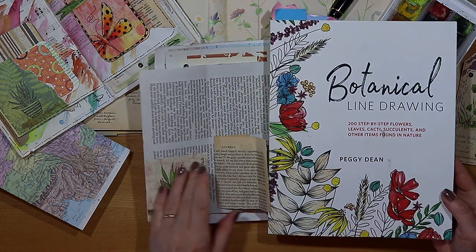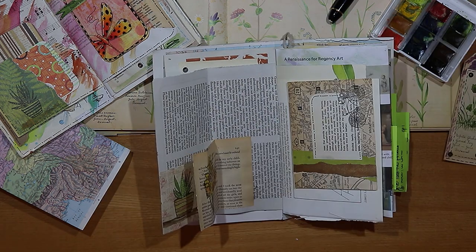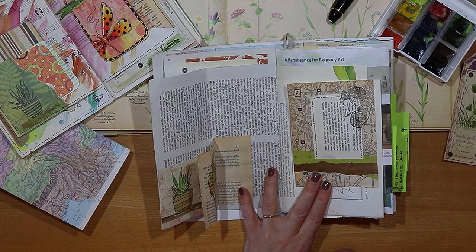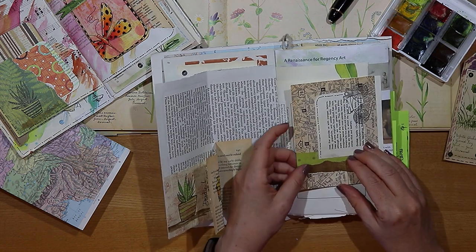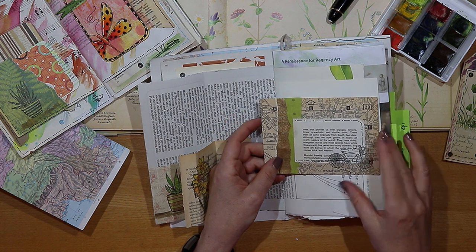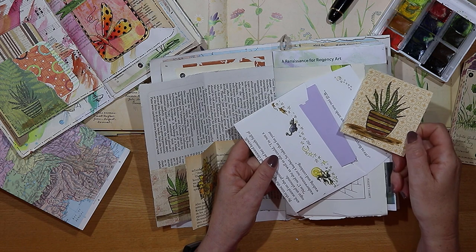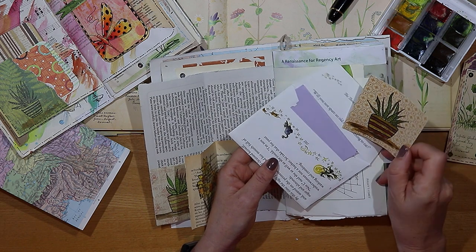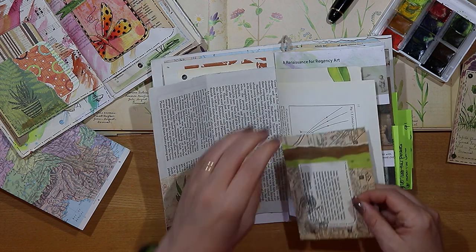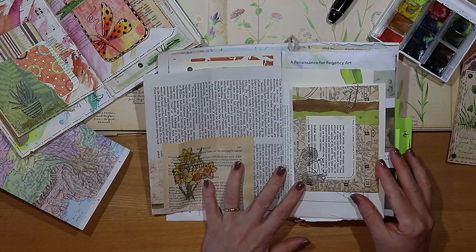I also stamped and painted these daffodils and added them into the fold out. I added this handmade envelope to the right hand side - to this glossy page it's stamped with a little bicycle that reminds me of my student days. I just filled this little envelope with a few journaling cards with a couple of those doodles and spaces to write notes, and I just attached it with a paper clip to the right hand page.